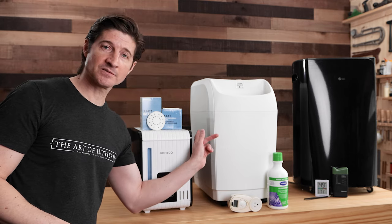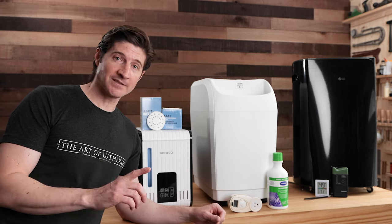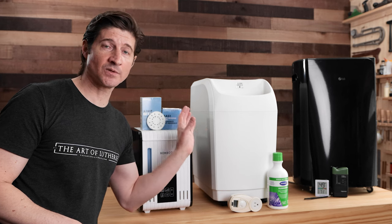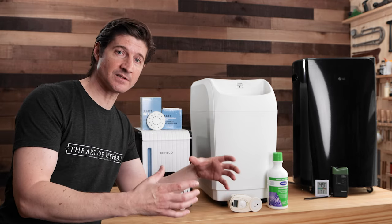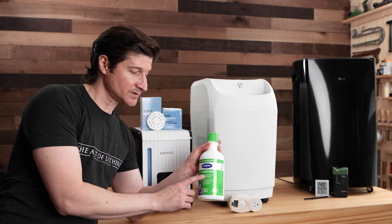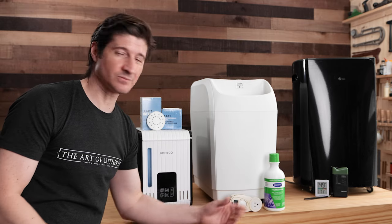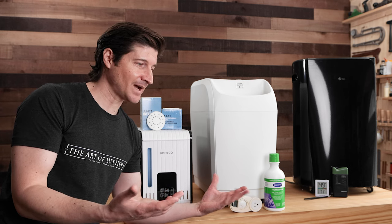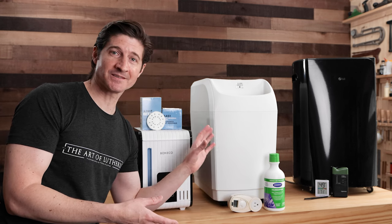Evaporative humidifiers are cheaper and work pretty well. The number one lesson with these is: keep them clean. Get yourself on a schedule and force yourself to clean them regularly — in this case, you'd just be changing the wick inside. Also, if you're using an evaporative humidifier, you want to use a bacteriostat, which helps make sure nothing gross starts growing in there and affecting your health. These do take some work to keep running right.